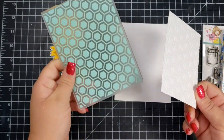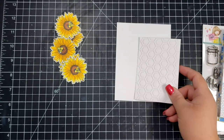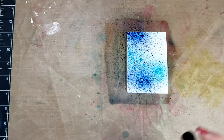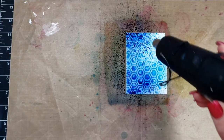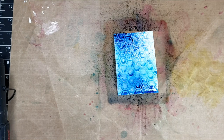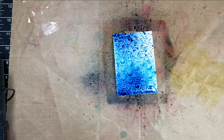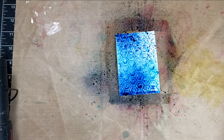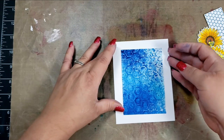For the first card I am using the stamp set called Be Happy. I have gone ahead and taken an embossing folder and created that honeycomb background, and then I am going to take some distress spray and prize ribbon and spritz a little bit of that. I am also going to grab the salvage patina and spritz a little bit of that as well. Then I am going to take my heat tool and dry that up and add a little bit more color as needed. For every card it is basically the same process, just a different stamp and different colors.